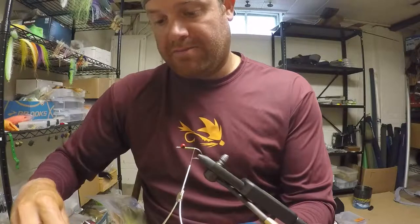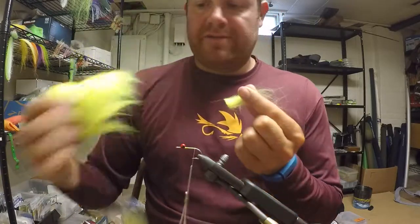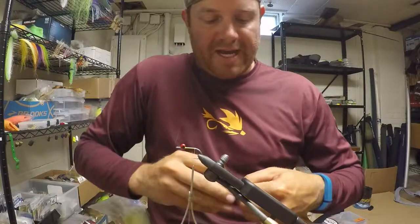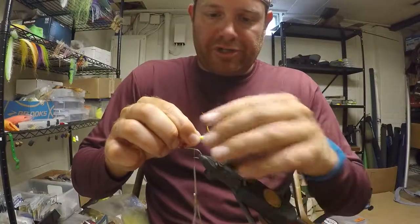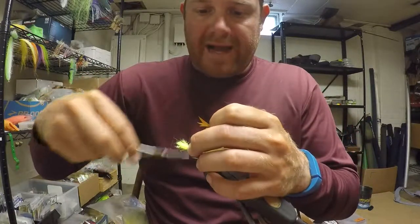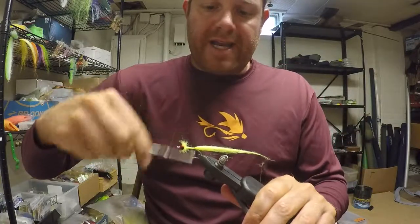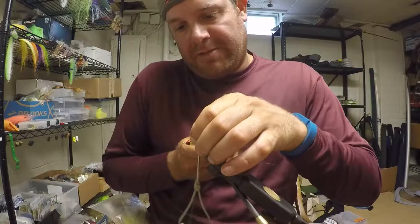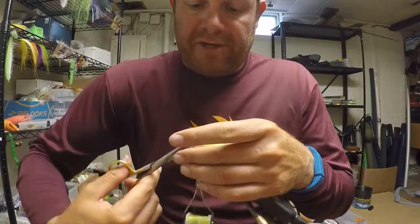This fly is a version of my Buffalo Soldier, which essentially substitutes bucktail for Finnish raccoon, arctic fox, or any of those softer materials or natural hairs that flow in the water really well. Take a chunk of chartreuse craft fur, cut it off, and remove the under fur and shorter fibers. This is going to be the tail of the fly. The Chicken on a Chain color combo is a chartreuse-tailed grub with an olive back and a pearl or white bottom, with flecks of copper, red, and black throughout. It's the top color combo in the Chesapeake Bay.